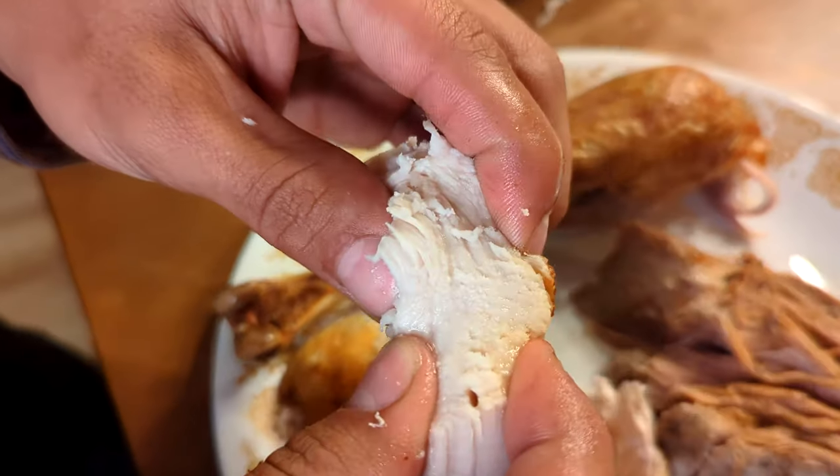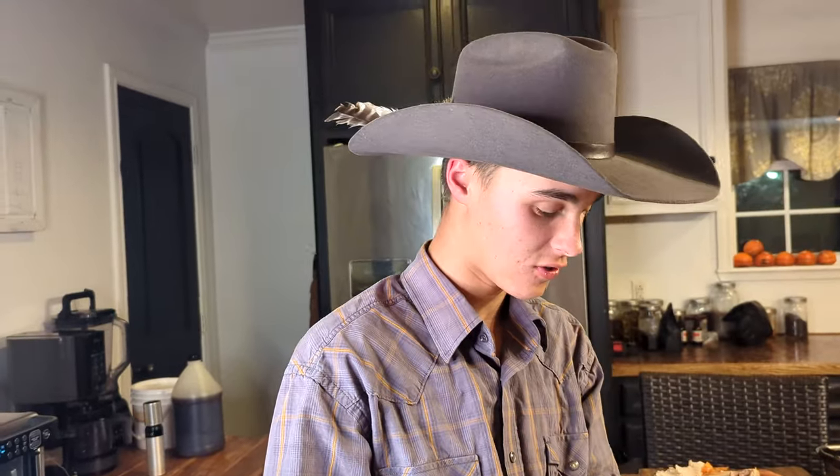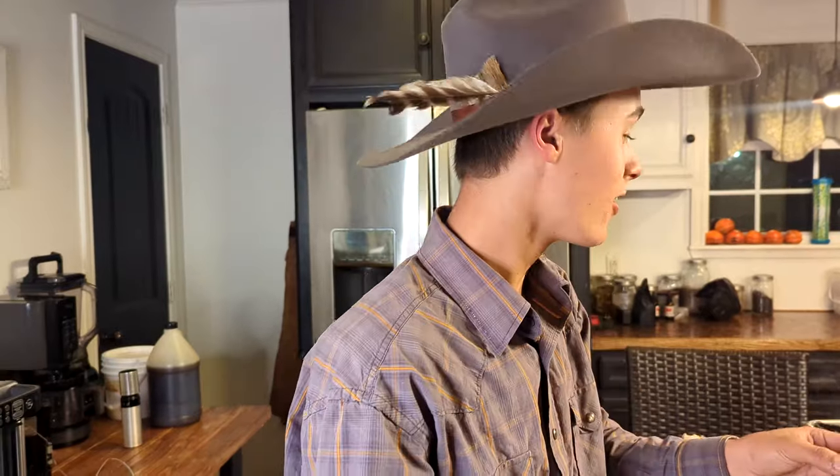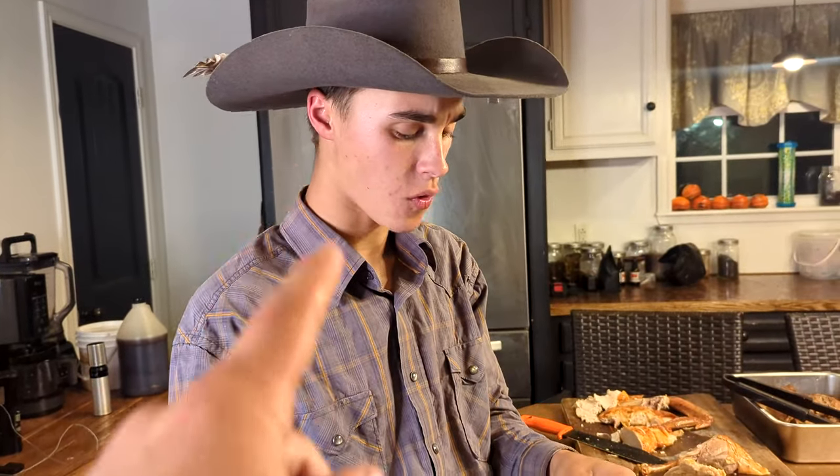It's super juicy, which is really impressive for how fast it cooked. I just wanted to mention — at the start of this video it was at 33 degrees, one degree above freezing, and it still had some ice inside of it. An hour and 15 minutes and it's done. Let's try it.